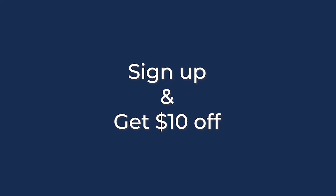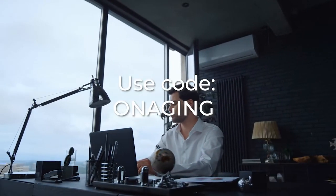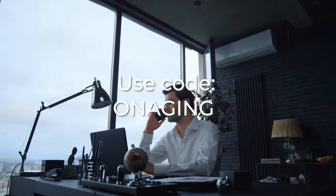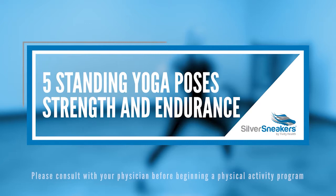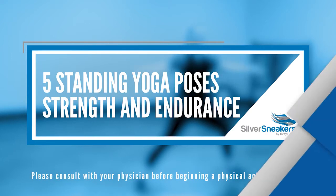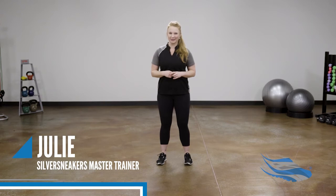Sign up today or anytime during the conference and save ten dollars off your registration fee — use code 'OnAging' when you register. I'm often asked, 'I would love to try yoga, but I have no idea where to start.' Let's go through five basic standing yoga exercises that will help you build strength and endurance and prepare you for your first class.